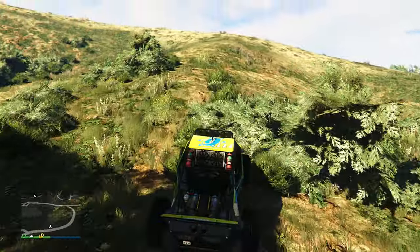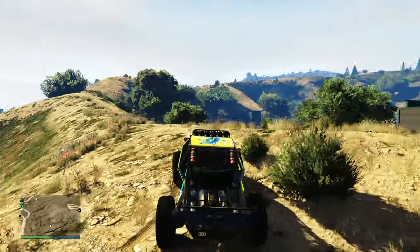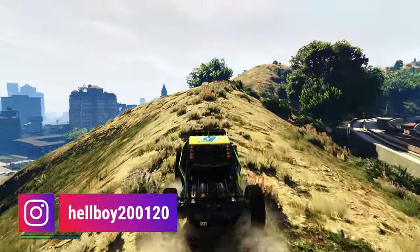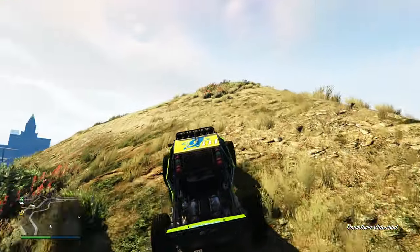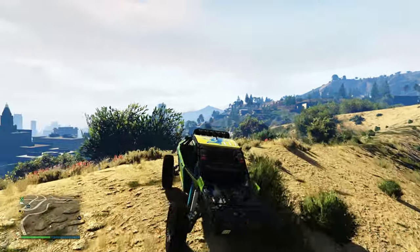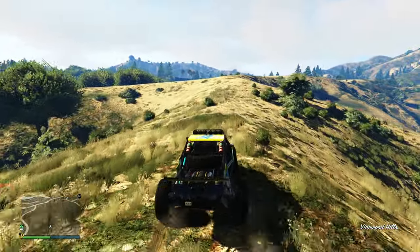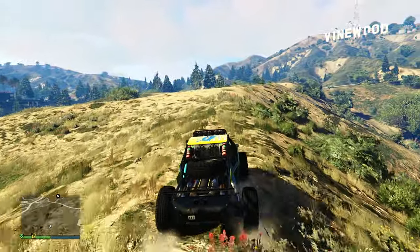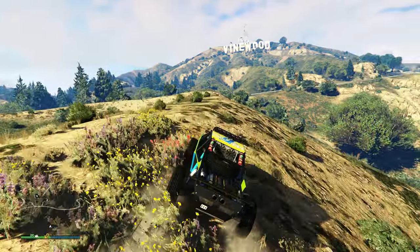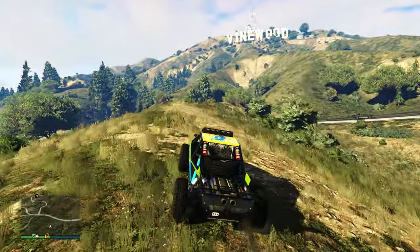Taking this vehicle off-road, it 100% handles great. It's meant to do what it's meant to do and it does the job really well. Don't hold too hard on the acceleration at first, but once you drive the vehicle more often you get used to it and the handling gets even better. The brakes are really good enough for off-road.